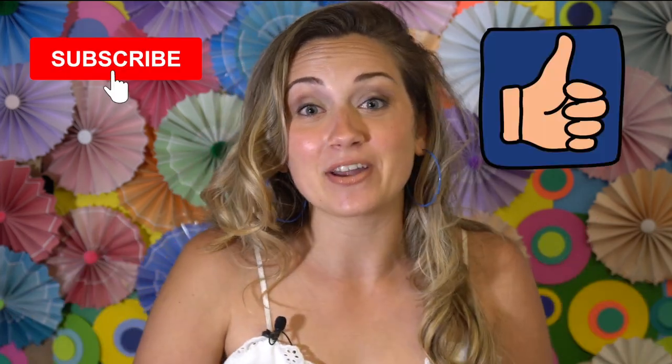Thank you so much for watching. If you liked it, I would love if you gave it a thumbs up and consider subscribing to my channel. You can find me on Instagram at madcassi, and I'll see you next time.